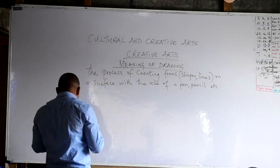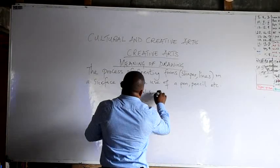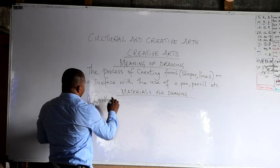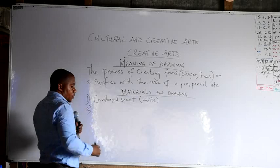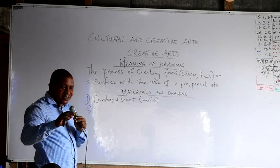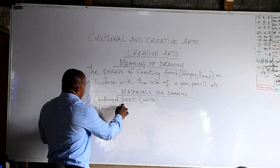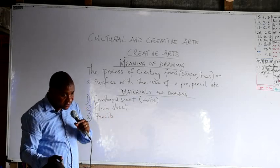We have looked at the meaning of drawing. Now, materials for drawing. Number one: cardboard sheet — it has to be white. Though in advanced classes, we can also use black cardboard sheet and then use a pastel, which is like chalk, to draw on it. For your level: white cardboard sheet, plain sheet, and your pencils — more than one, because of the grades of pencil.